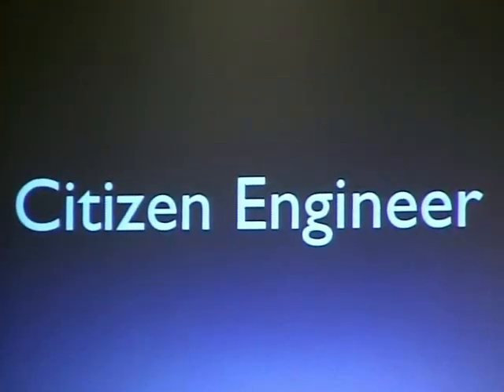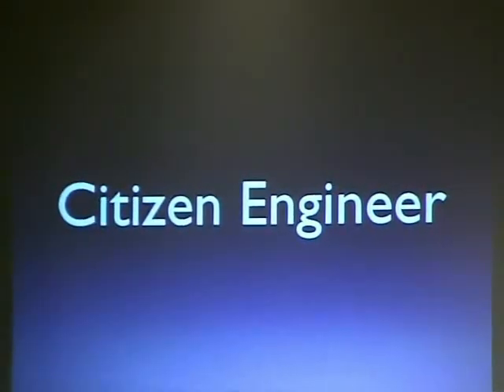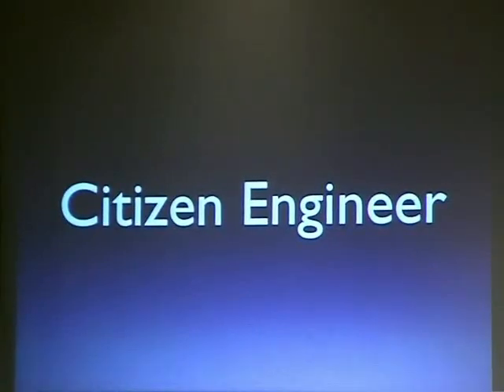So 'citizen engineer' is a term that gets tossed around a little bit. I think open source hardware might be a new term for a lot of folks. Everyone knows what open source software is and the benefits of how it started — people building on top of things, sharing and documenting. But citizen engineer is a little bit different. I carry around a set of slides with me when I present at conferences — lately I've been presenting at knitting conferences, which is bizarre.